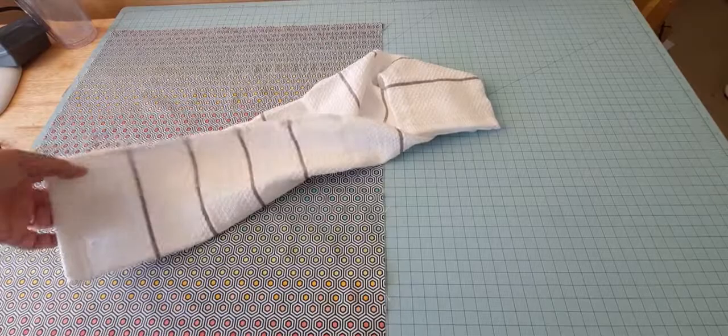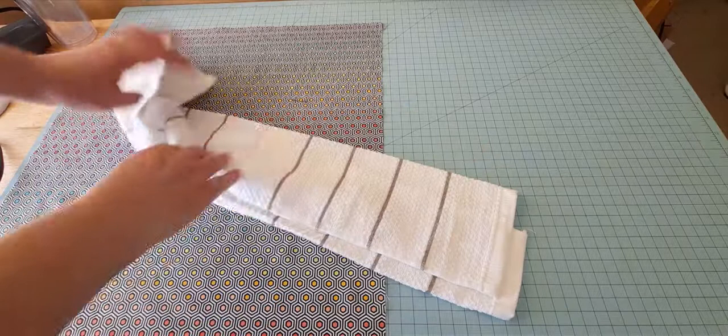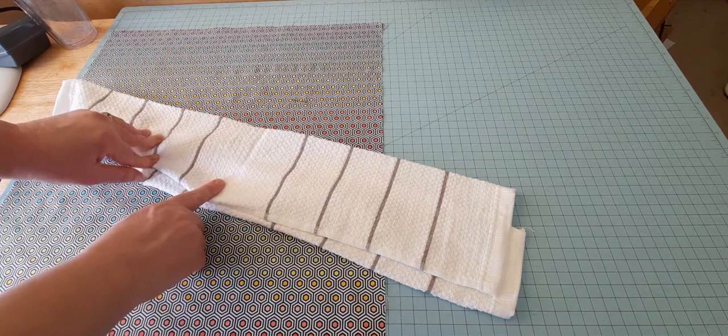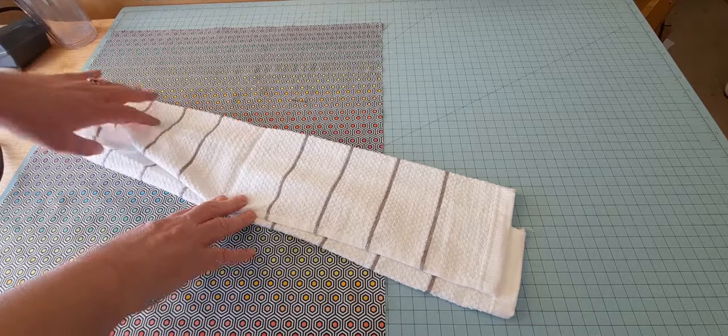Now if you have a directional dish cloth, what I would recommend is turning over one of the cut ends and doing a seam or making a hem so that it will not unravel when you wash it.